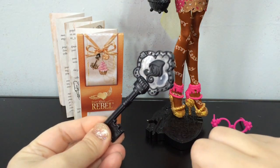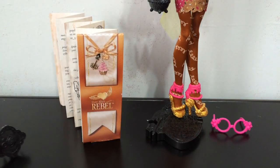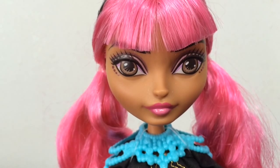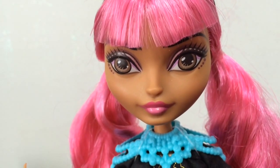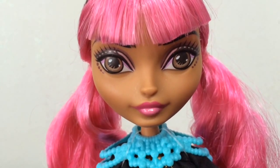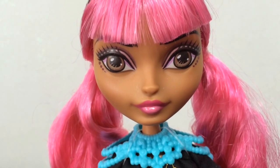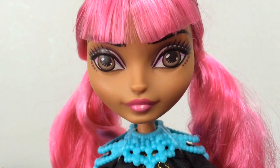She comes with a black Ever After High comb and a black Ever After High doll stand. First I wanted to show you her face and makeup up close. She has some light pink eye shadow, and then there are four dots under each eye that kind of remind me of candy button dots. They're a dark purplish color.